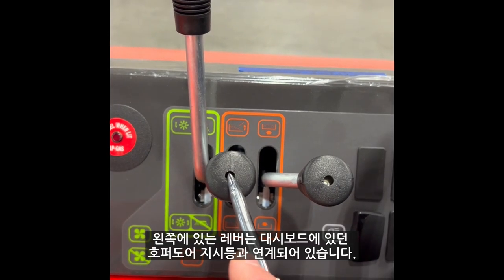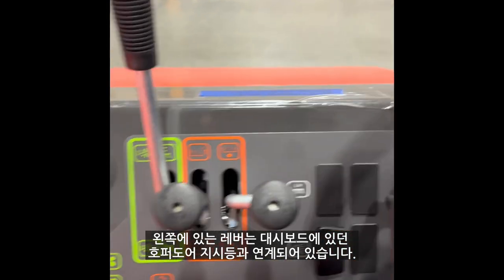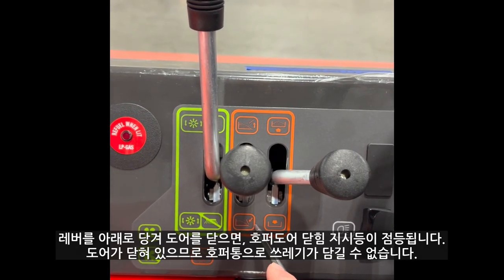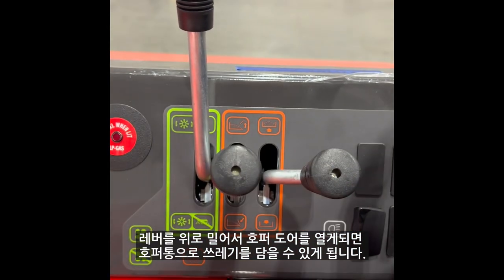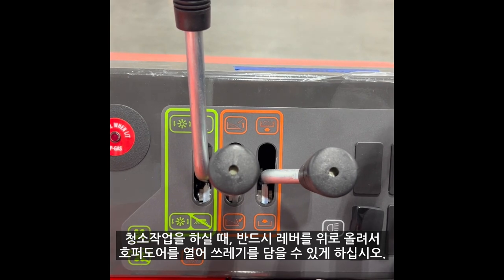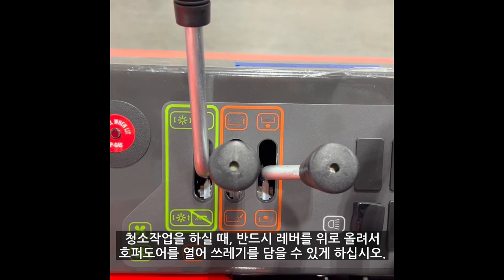The next lever to the left correlates with the center light on the dash. When the door is closed, the light will come on, not allowing debris to enter the hopper. When pressed in the up position, the door is open, allowing for debris to be captured. When sweeping, please ensure the lever has been pressed up, therefore allowing you to collect debris.